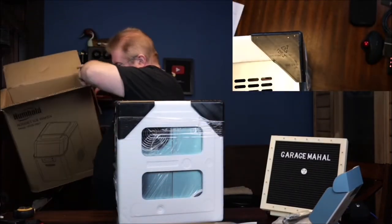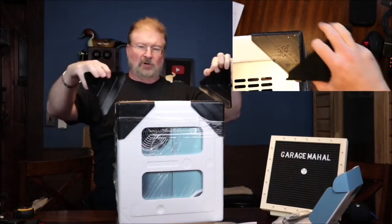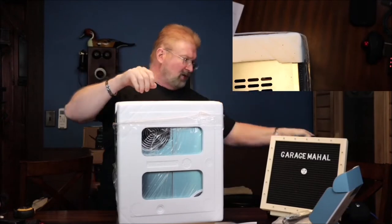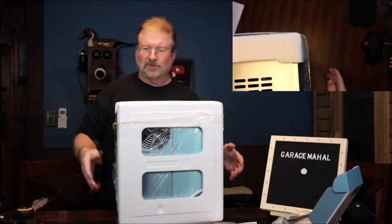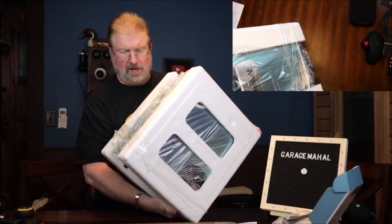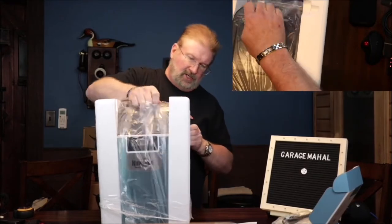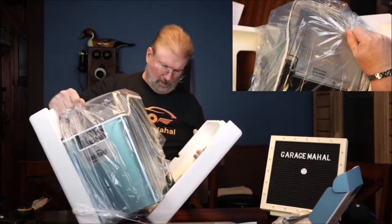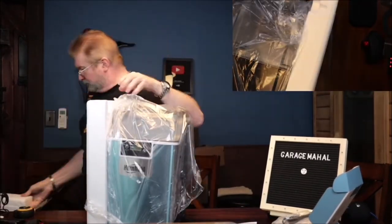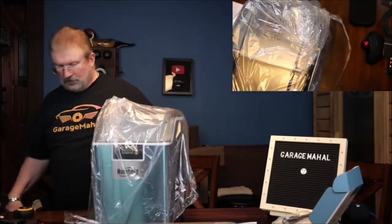On the outside of the label it shows that it's 44 pounds, so it's not super light, but it's manageable if you're careful and taking your time — which is the most important thing about safety. Let's flip this back upright. That's what the front of this looks like. It's very well protected in styrofoam; it's packed really well.